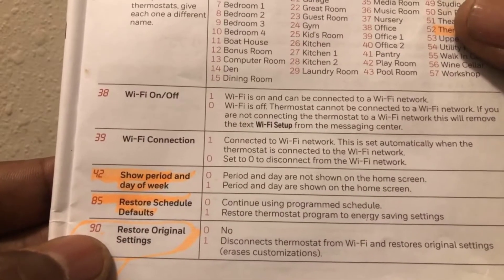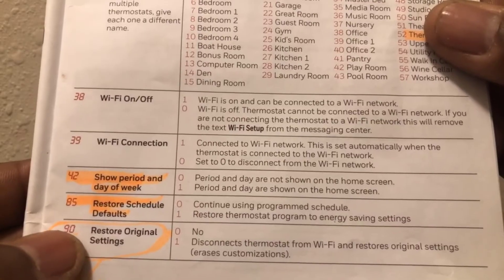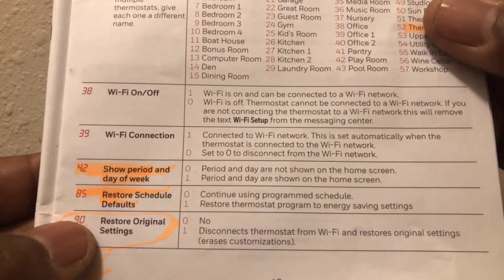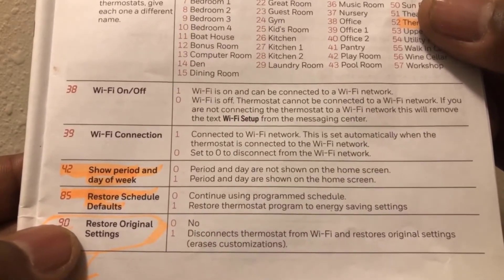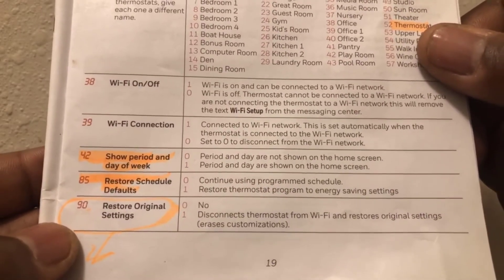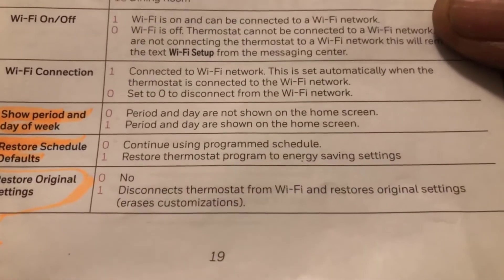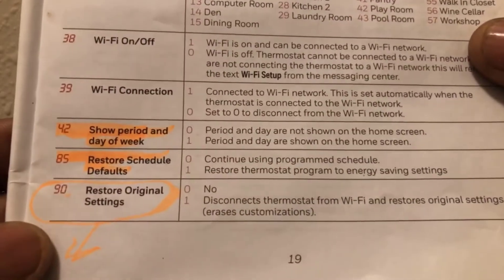Number 85 is the restore schedule defaults. Leave it at zero to continue using your programmed schedule. Number 90 — be careful with this one. If you set it to one, it will disconnect the thermostat from Wi-Fi and restore original settings, erasing everything. You'd have to go through the entire setup process again.